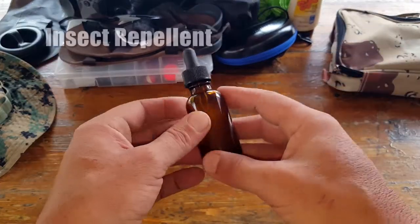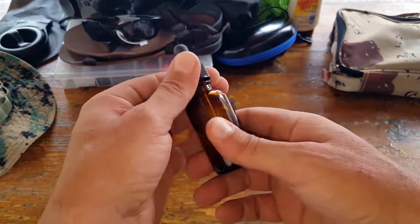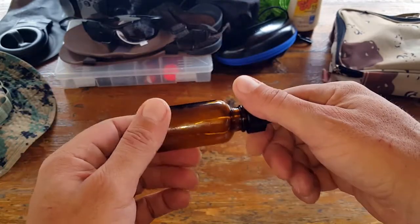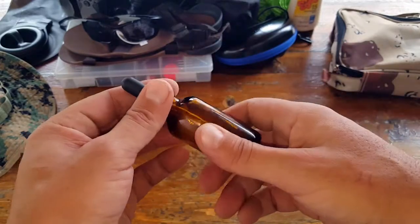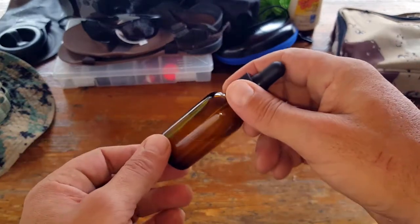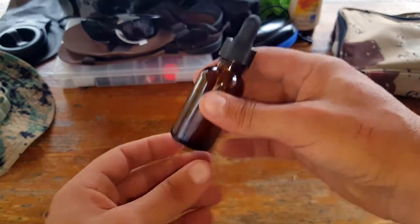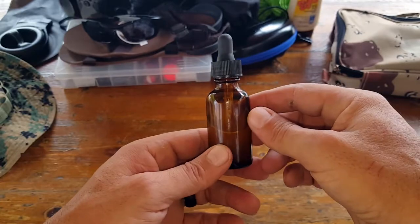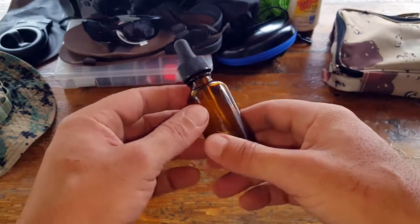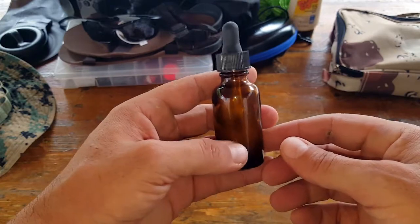Next is insect repellent. Those of you who've spent even a minimal amount of time in the field realize how annoying these critters can be and how they deter us from our mission. Even this year, we're having record amounts of Lyme disease spread by ticks and other viruses brought by mosquitoes. Having some type of barrier between you and them is a must in your summertime go bag. I use a natural recipe I've been using for 10 years — it's hyperlinked in my article if you're interested.